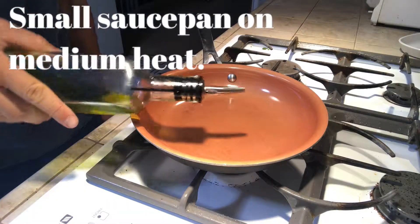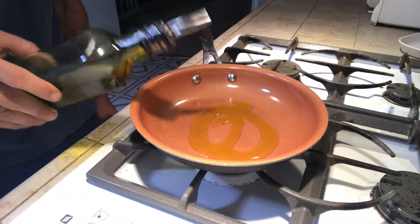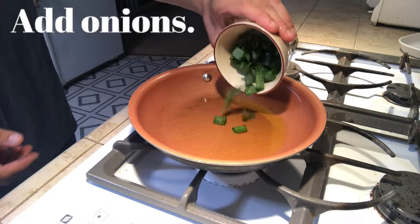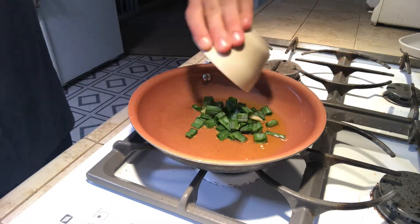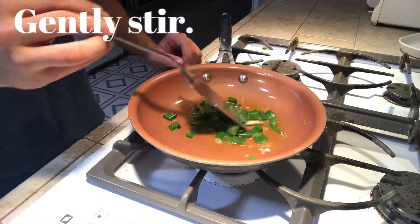Over here, I have a small saucepan on a medium heat. I'm going to now add some extra virgin olive oil and go with the onions. And I'm going to gently stir them.